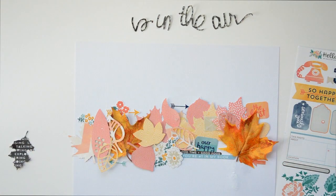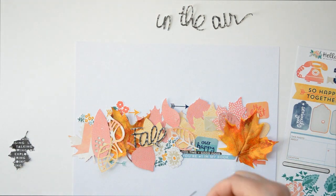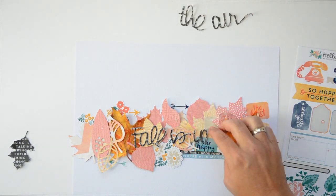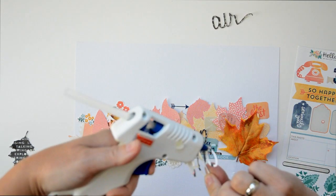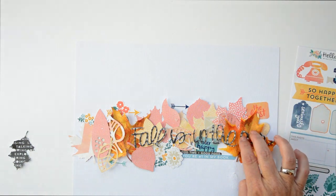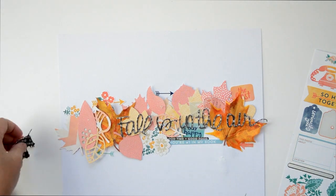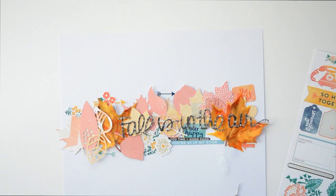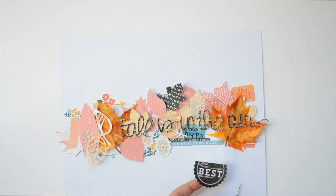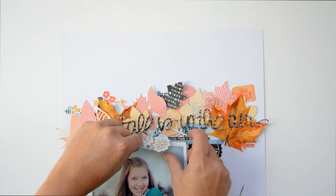I'm continuing to layer my embellishments, and you can see I'm adding hot glue to my title. That's an awesome way to adhere die-cut letters or words — a little bit of hot glue. You can also lay down a strip of hot glue and add your letters or words on top, which is much easier than trying to put double-sided tape on the back. I'm using a pin or needle to make sure everything is adhered and finding the right place for every little embellishment. Working with black on a page like this is also one of my favorite things because a little bit of black makes it pop.